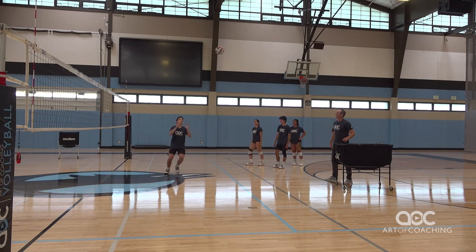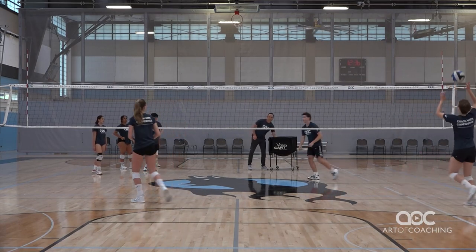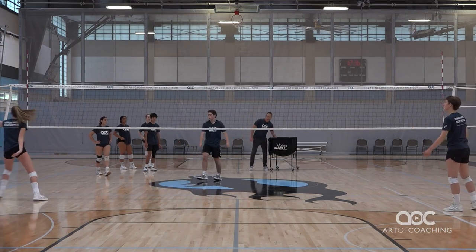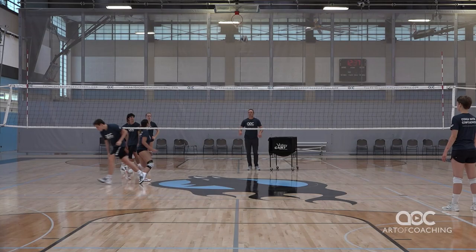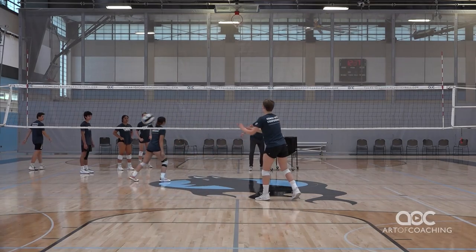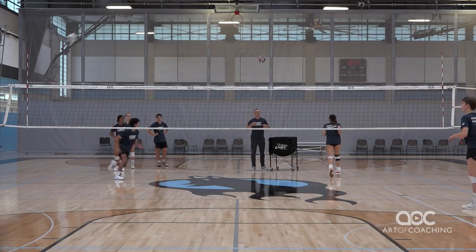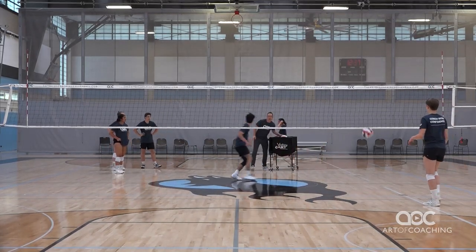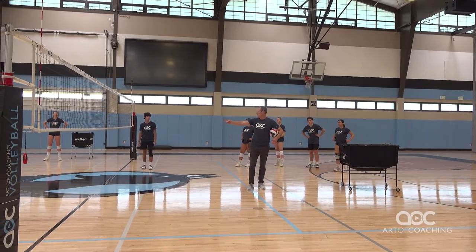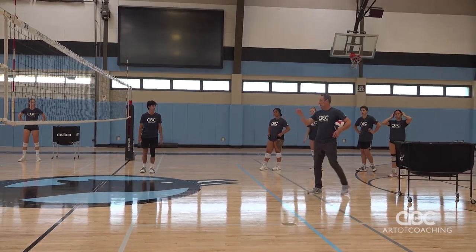Ready? Go. Good. Now notice sometimes they're scrambling right here and they set the ball, but they just set it right to the left back person. If you're going to set this ball over, you've got to hit a spot — the donut. So you've got to think, or you might be here and have to go to the corner on that one. Get to target. Start on target. Scramble. Nice.